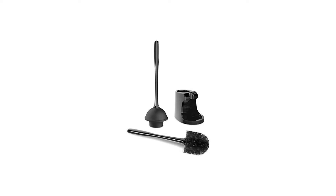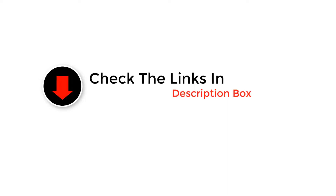If you want more information and updated pricing on the products mentioned, be sure to check the links in the description below. So let's get started with the video.